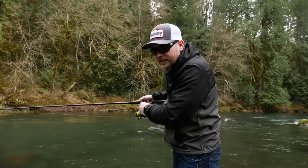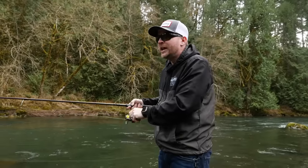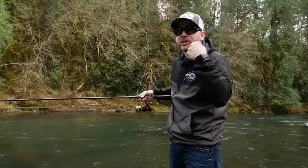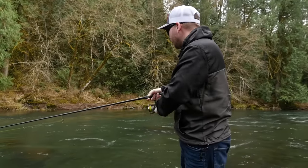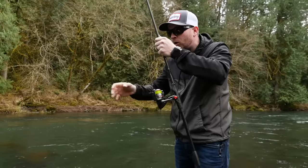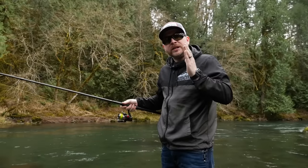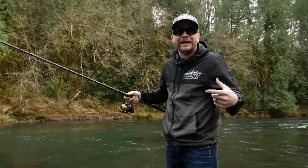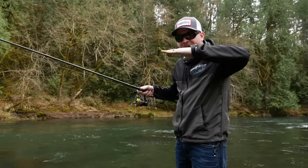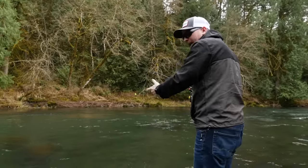One thing you don't want to do is long-line at extreme distances, because when you do that and the fish decides to bite, you're trying to pick up a ton of line and you don't get a good hook set. Now that I've run one through shallow, the next step is to adjust your float deeper — keep adjusting deeper and deeper until you see your jig dragging the bottom, then back it up to six to twelve inches from the bottom. That's kind of where you want to live — right in the steelhead's vision.